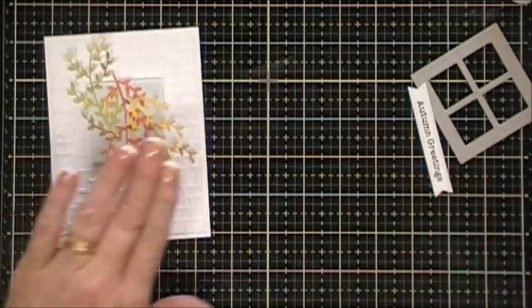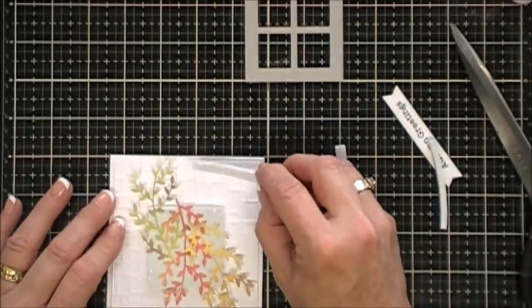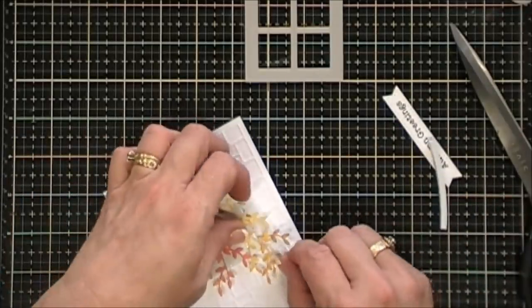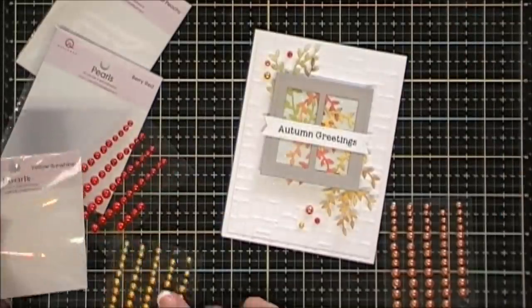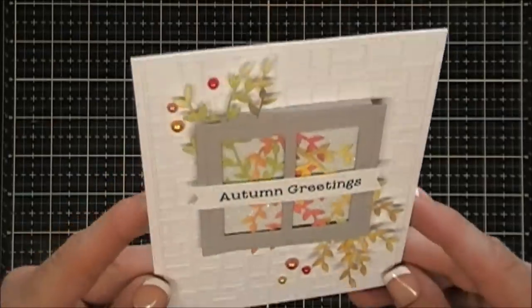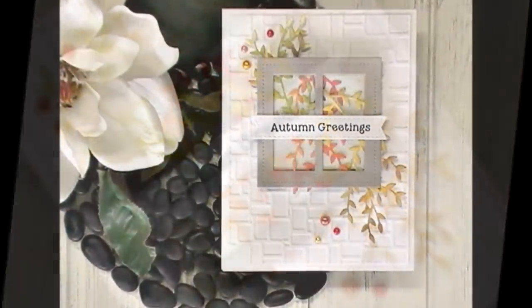I'm taking leftover foam strips from the shakers and cutting them into thin strips to go around the edge of the square, because my frame needs a frame. I added foam around the entire square, then glued down my frame, and glued down my sentiment right in the center. For bells and whistles I added some more pearls — yellow sunshine, berry red, and just peachy. That finishes off that card!